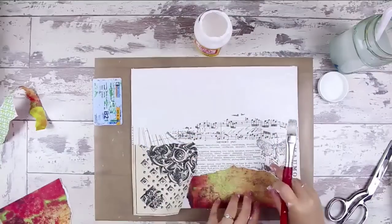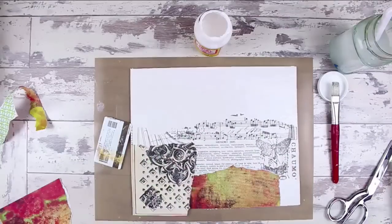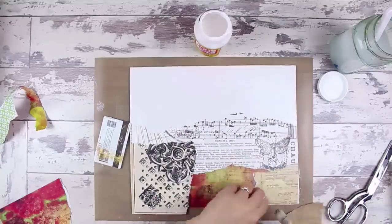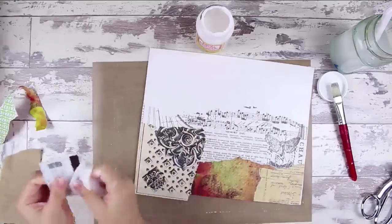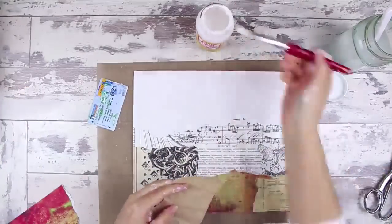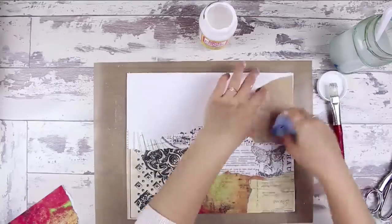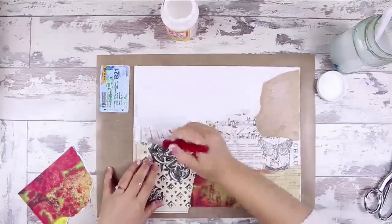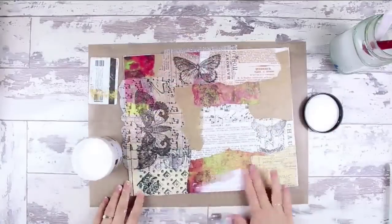I also used some Tim Holtz Ideology District Market Tissue Wrap. This is great because it's transparent, so it really adds a nice touch to adding layers and some dimension. I've used Mod Podge to adhere everything — it's the matte Mod Podge. I'm just tearing up my paper as I go along and creating more square and rectangle pieces so that everything doesn't feel too confusing as I'm laying it down. I made sure to keep with the rule with Mod Podge that you put it over and under.